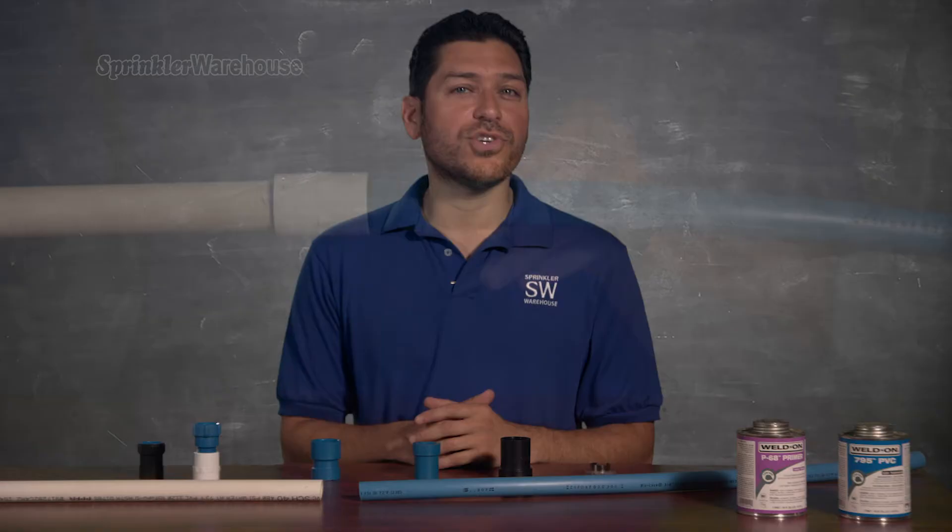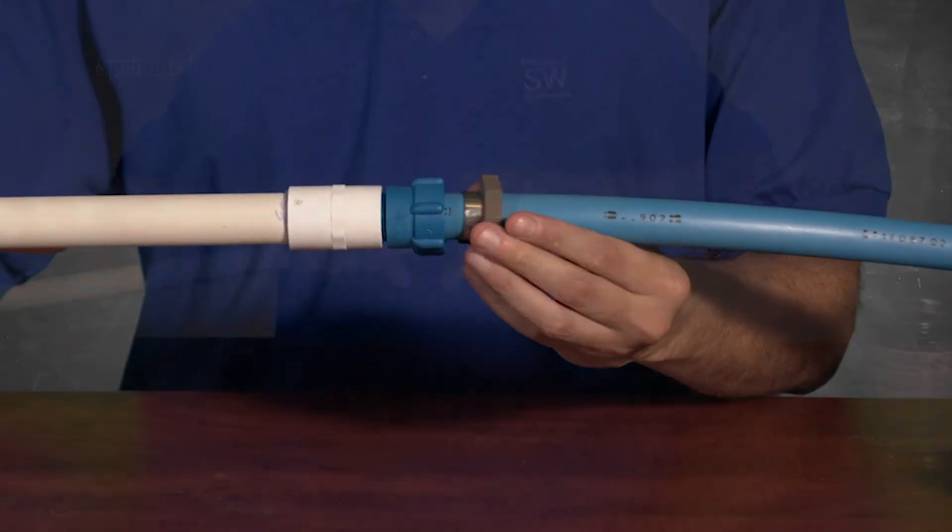If you need to remove the Blue Lock pipe in the future, you can do that easily with one of these release tools, like so.